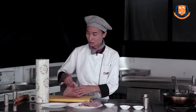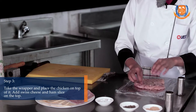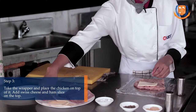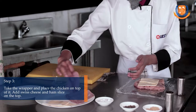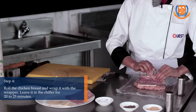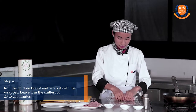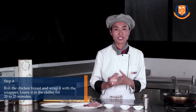Now take the wrapper and place the chicken on top. We are going to add swiss cheese and ham. Take one slice of ham and now we are going to roll it. Now we are going to leave this in the chiller for 20 to 25 minutes.